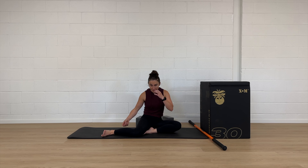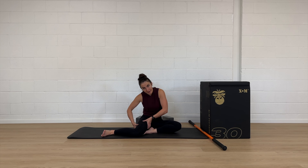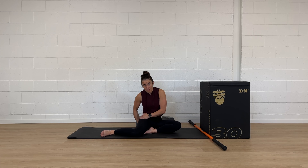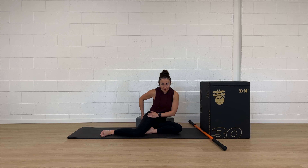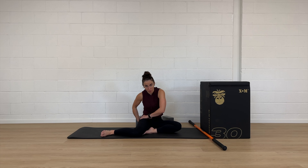Now, if I were to do PAILs and RAILs here, it's going to look very similar to what it would in a full 90-90. I'm going to think about spinning my thigh outwards to get out of the stretch, which means my foot will be driving down into the ground, but my knee will not be lifting because I need to stay in this stretch. I need to be mindful of what my pelvis is doing and make sure that as I push down, I don't start drifting off of that pelvis and coming towards my other leg. I'm trying to keep that anchored the whole time.